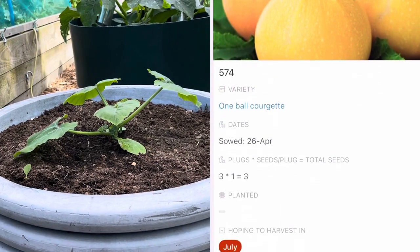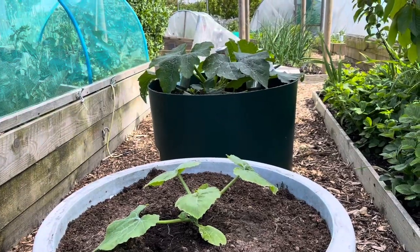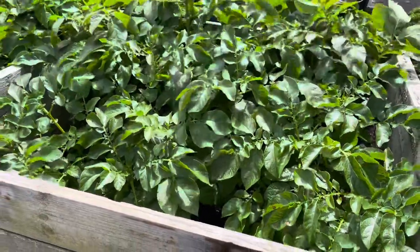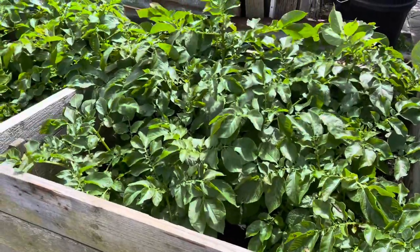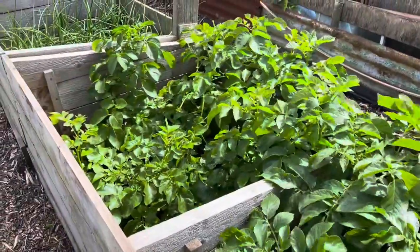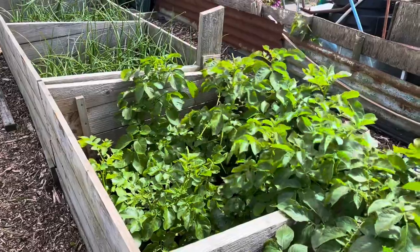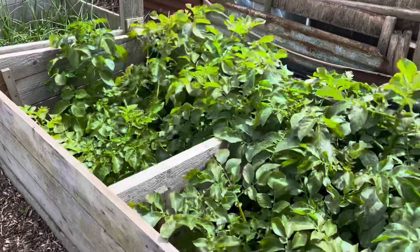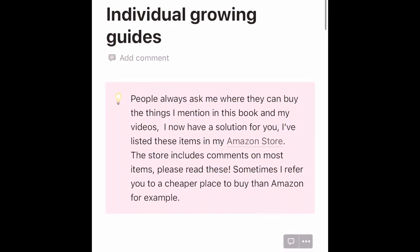I will probably have some late courgettes that I do in this deep cold frame. I'll probably plant them in July after I've harvested these early main crop potatoes, and because it's a nice deep cold frame I can put the lid on and protect them. So these are probably the ones that we'll be harvesting in September and October.